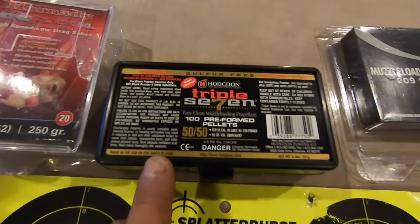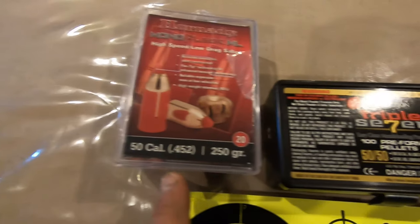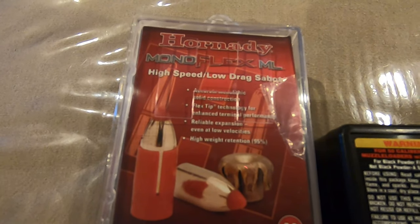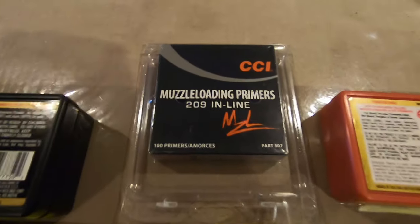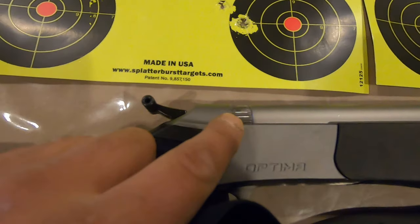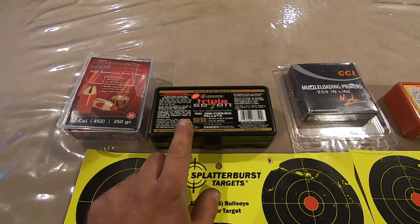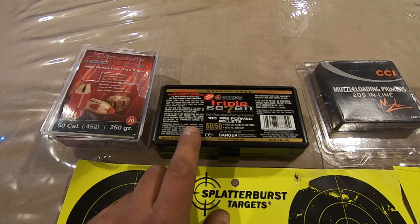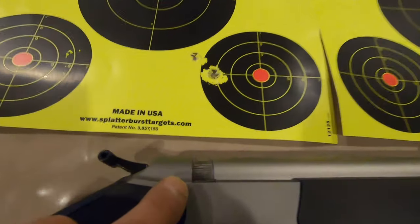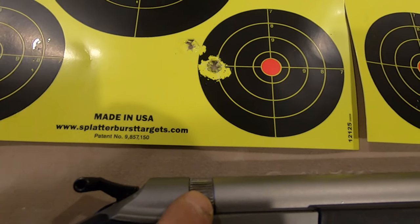We used two pellets of the 777, the Hornady Mono Flex MLs, and the CCI muzzleloader primers. The breech plug from the factory is meant to shoot 777 pellets and not the Black Horn 209 loose powder. There is a separate breech plug, sold separately, for loose 209 powder.